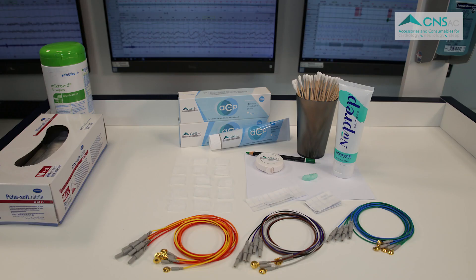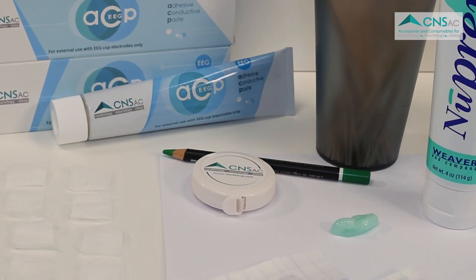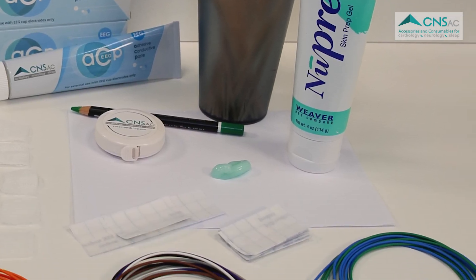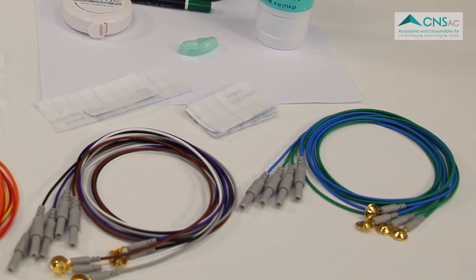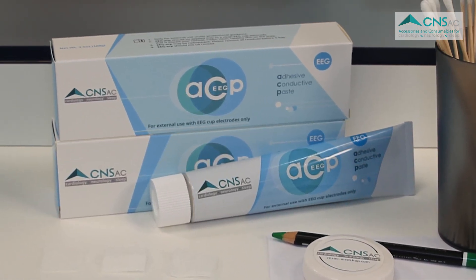To apply the electrodes to the scalp for EEG or PSG examinations, you will need a tape measure, a marker to highlight the EEG electrode position points on the scalp, an abrasive gel to prepare the skin, EEG cup electrodes, and an adhesive conductive paste like EEG ACP paste to attach the electrodes to the scalp or face.